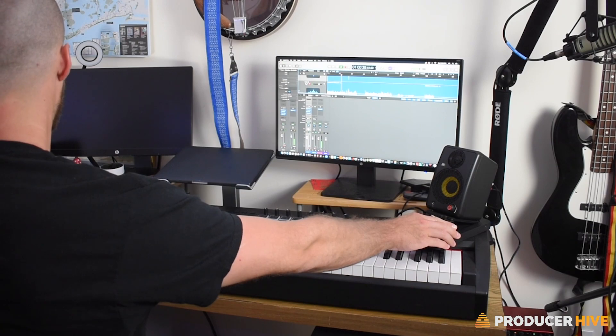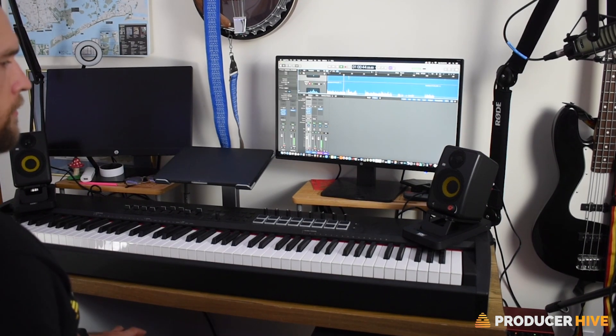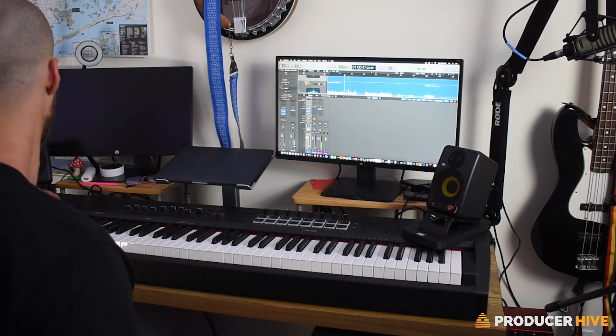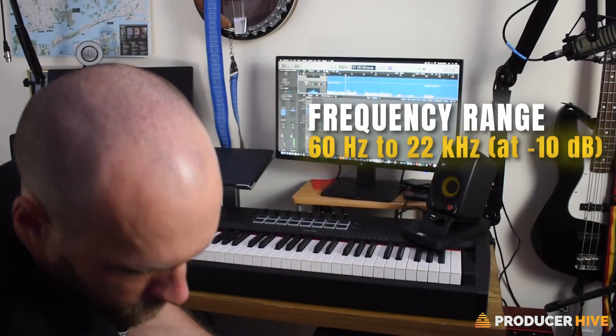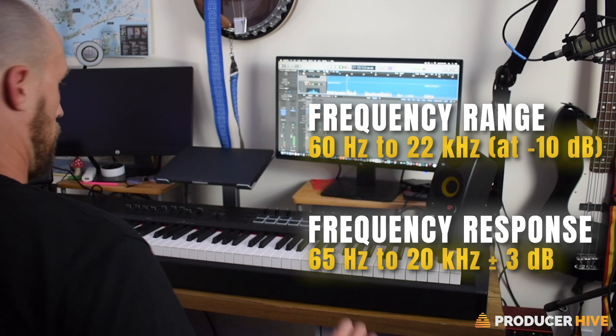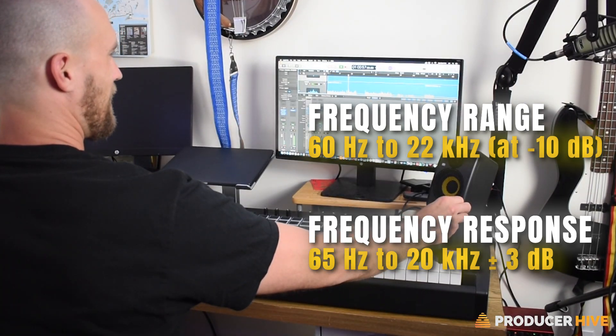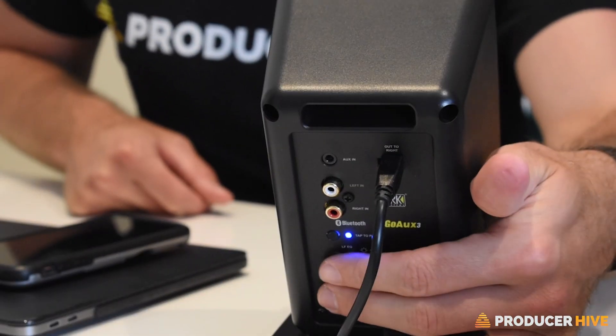Sometimes with little speakers, you get a bass that sounds floppy, like a string on a guitar that's been detuned too far, or the low end just disappears altogether. But these monitors give you a firm, tight sound in the low end, and that taut, well-packaged quality goes all the way up to the high frequencies.